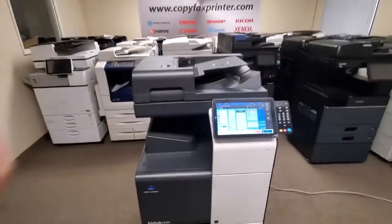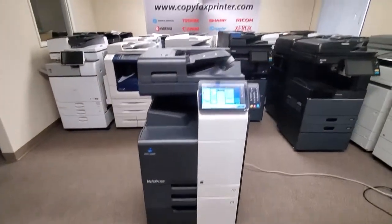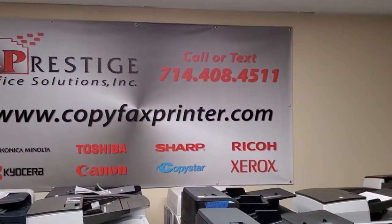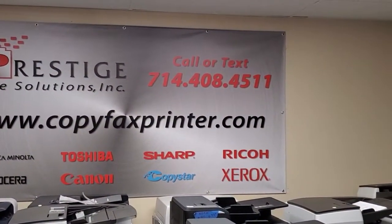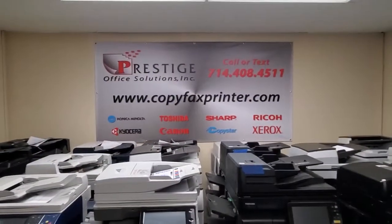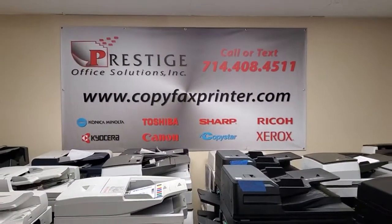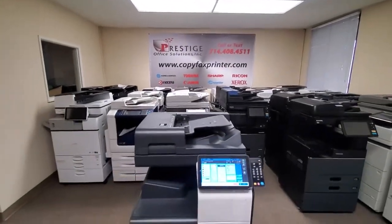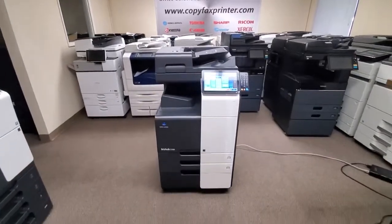There you have it. So if you have any questions on this machine, go ahead and give us a call. You can call or text us at 714-408-4511, or just visit us online at copyfaxprinter.com. We have a chat widget on the bottom right corner of our website — you can chat with a rep day and night. Thanks for watching, guys. See you next time. Bye.